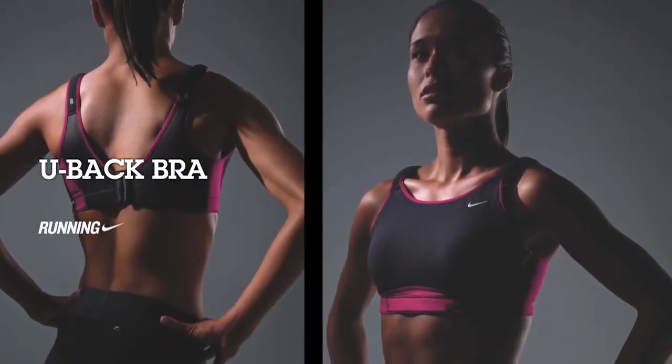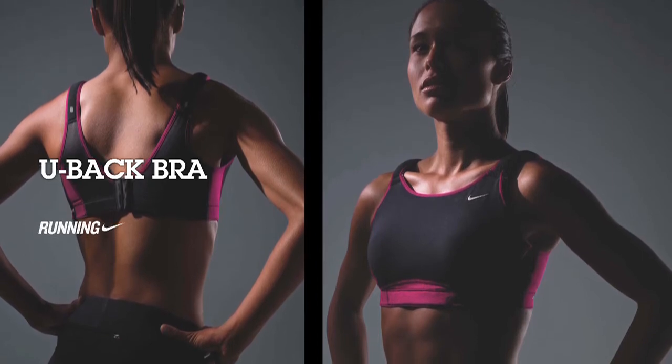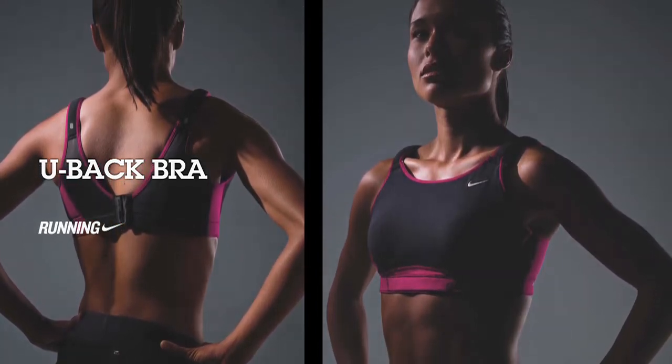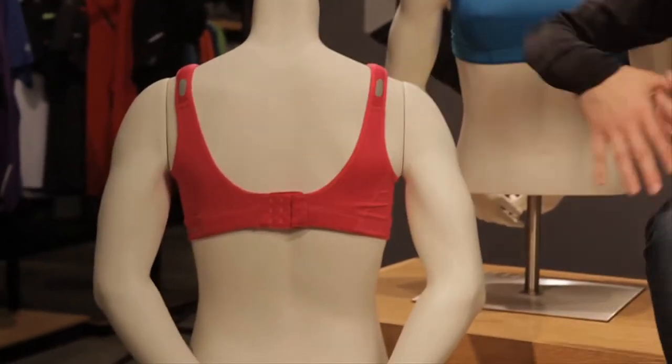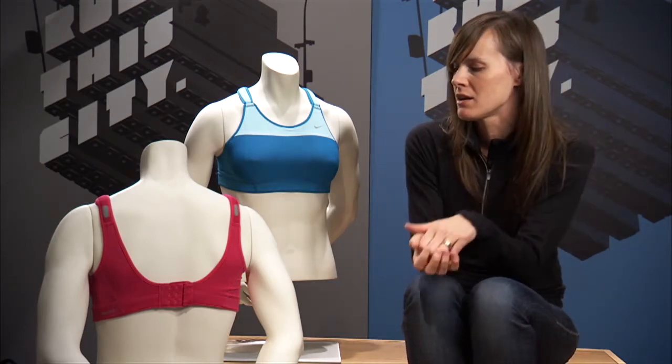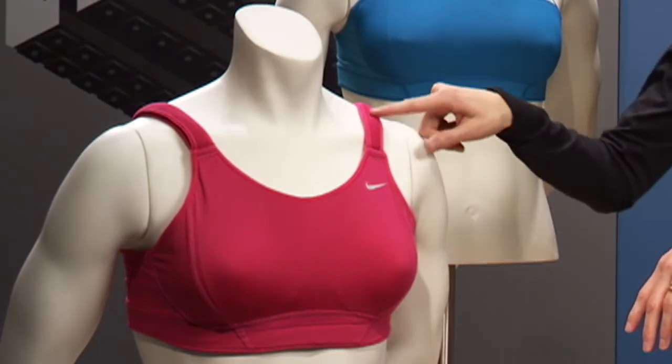The key features on the U-back is that it has a fully adjustable back closure. What we heard from consumers is that along with the support when it's on, they need to be able to actually get it on. So what that enables a female runner to do is really easily just put it on and they don't have to try and pull it over their head. The key feature are these adjustable straps.